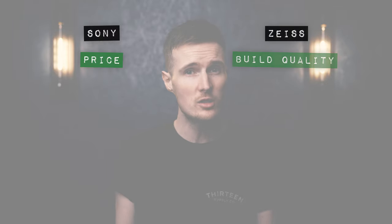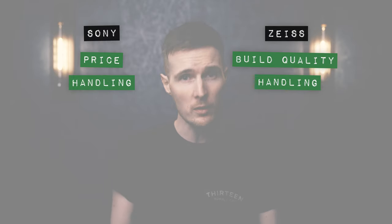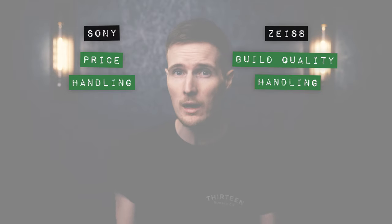When it comes to build, the Zeiss just clinches the point here due to its more resistant metal and weatherproof construction. As for handling, I'm going to award a point to both of the lenses, because they're both extremely lightweight and portable.